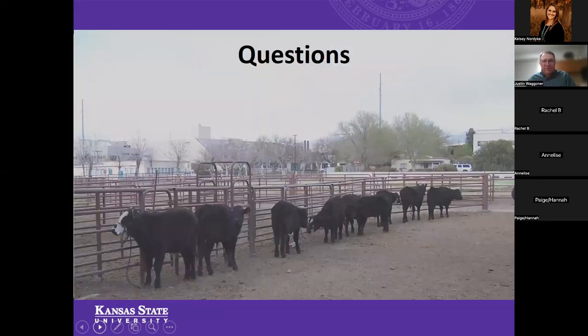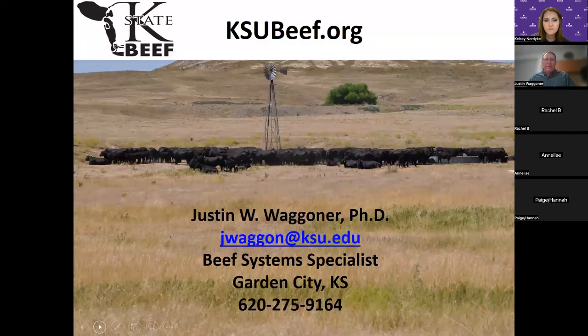With that, I'll open the floor for any questions — put those in the chat box and I'll try to repeat those for everybody. I will put my contact information up here and Kelsey will share that as well. If you have questions about nutrition or your projects, or you want to make a comparison between a couple of different feeding programs, my email and phone lines are always open anytime you want to give us a call. We'd certainly be happy to address any questions you might have.